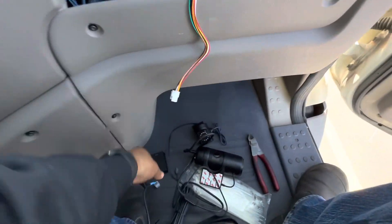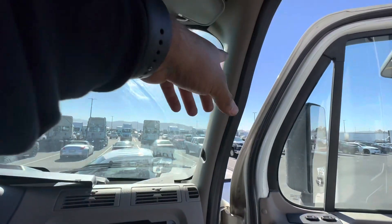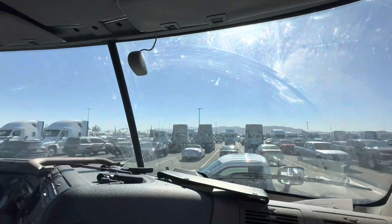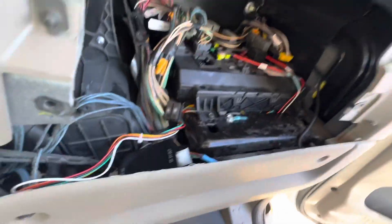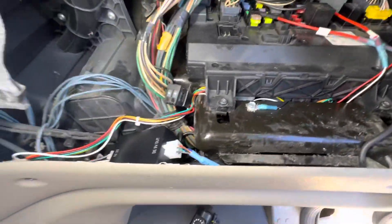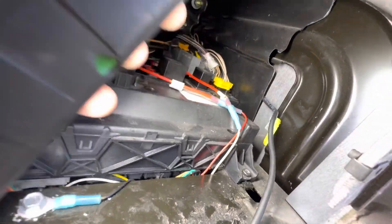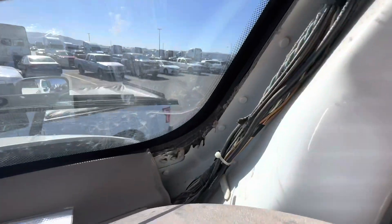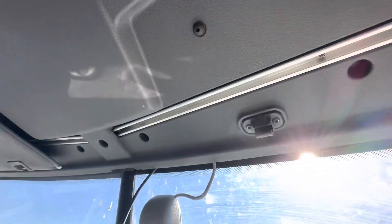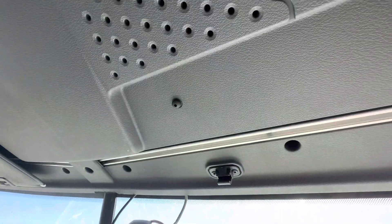I tested it and sure enough it worked perfectly. Now I need to remove the A-pillar panel and part of the headliner to run the camera wires. I'm installing the cameras up top. I ran the harness through the low side, brought it up, and then ran it along the existing harness and underneath the ceiling panel — the headliner up top.